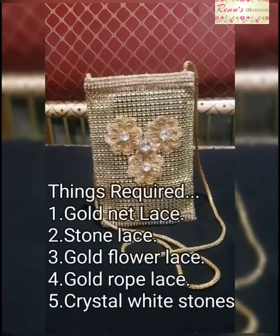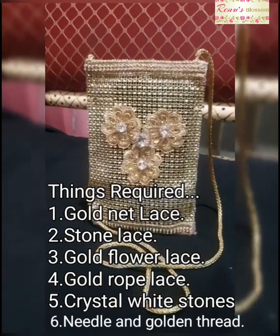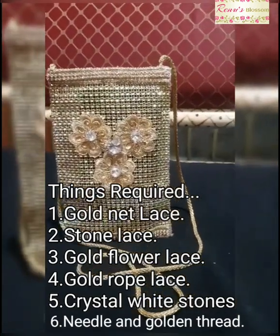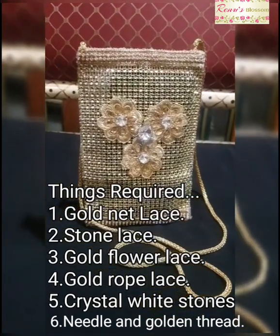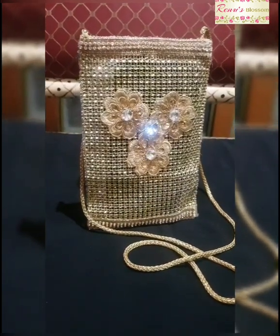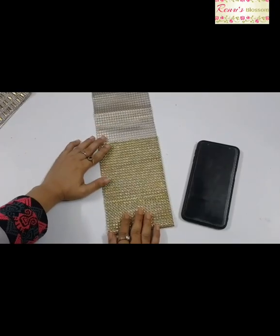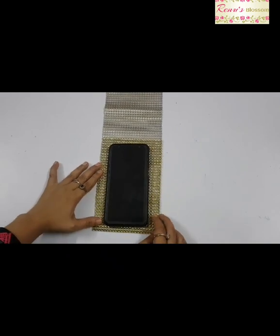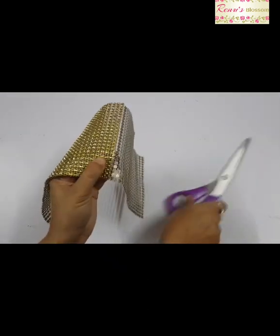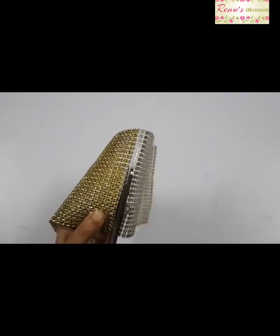These are the things required to do this project. It's a very easy and simple project — you all will love doing it. To start, first you need this golden net lace. Now take your cell phone and keep it on top of your net lace, mark your measurement, and cut your lace to that measurement.